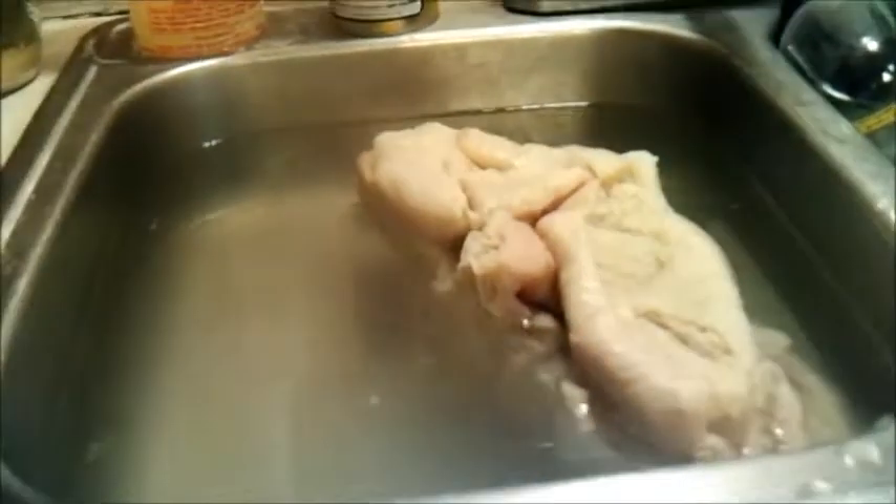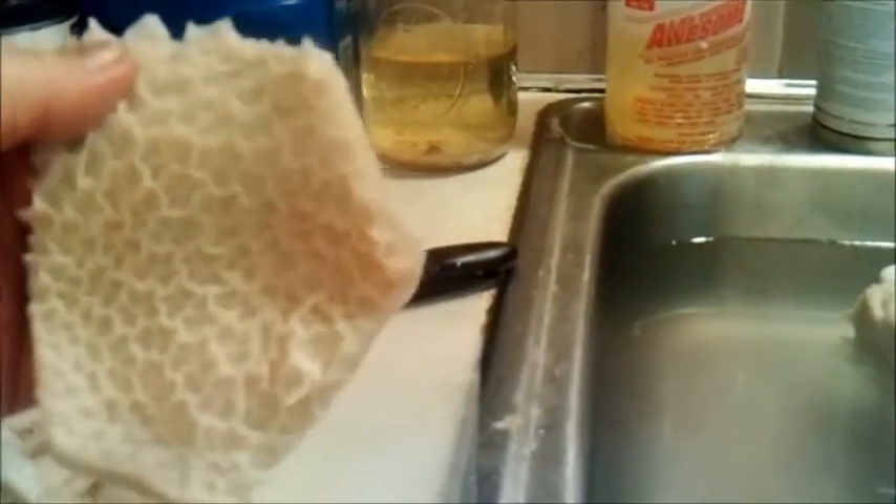Hey y'all, Countryman here. I am going to make menudo. I've got 10 pounds of honeycomb tripe thawing out in the sink. As it thaws out I'm cutting it up in about two-inch pieces. This is what it looks like — that's the reason they call it honeycomb. That's the inside of a cow's stomach.